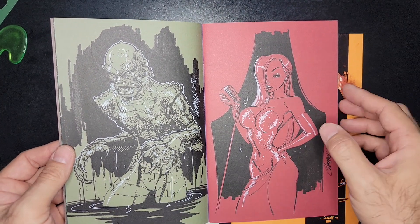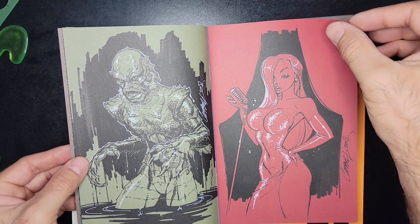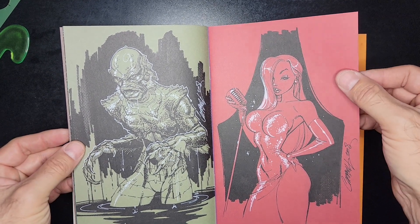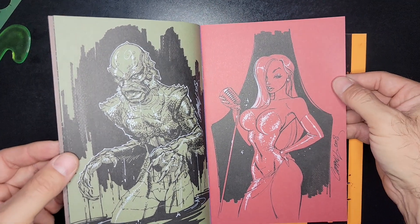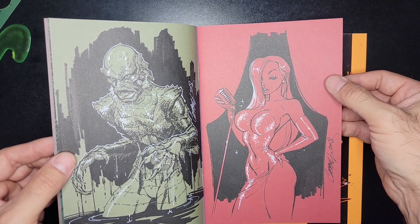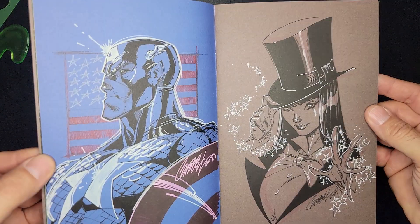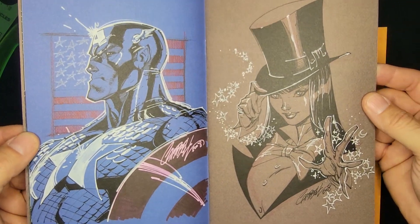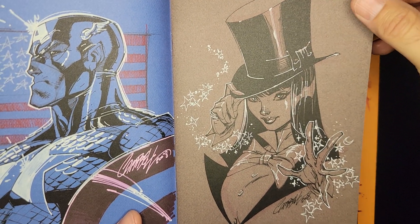Is that the Loch Ness Monster, or is that the Creature from the Black Lagoon — the Monster Squad guy? I forget his actual name. And this chick — the Roger Rabbit girl — I don't even remember her name. Very cool. Captain America, oh yeah, very nice. Zatanna, super cool, love it.